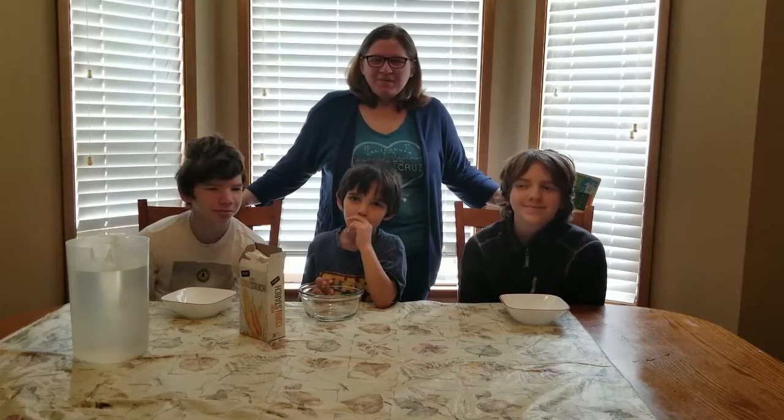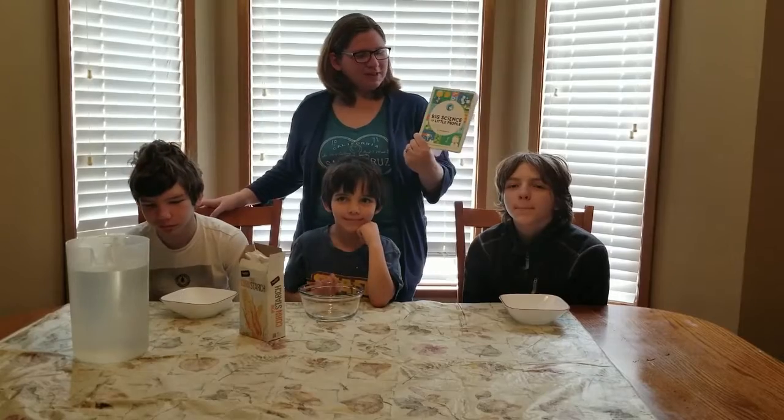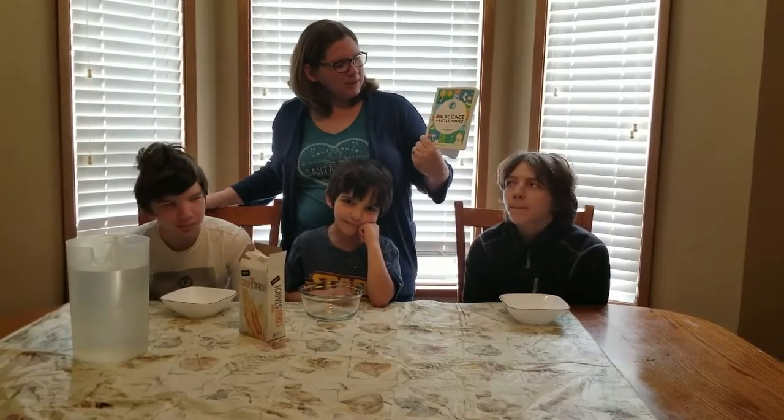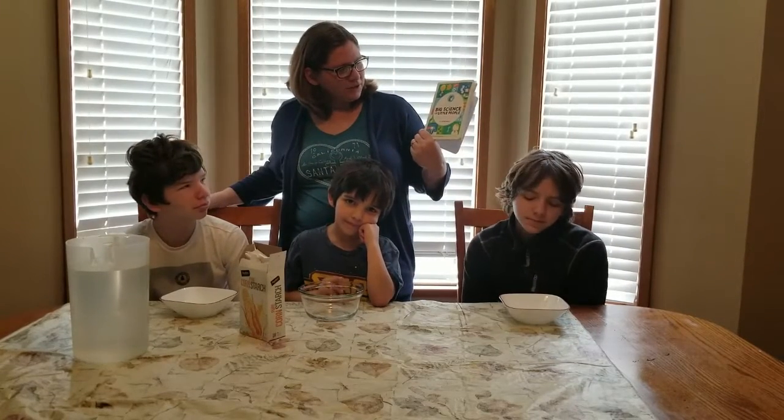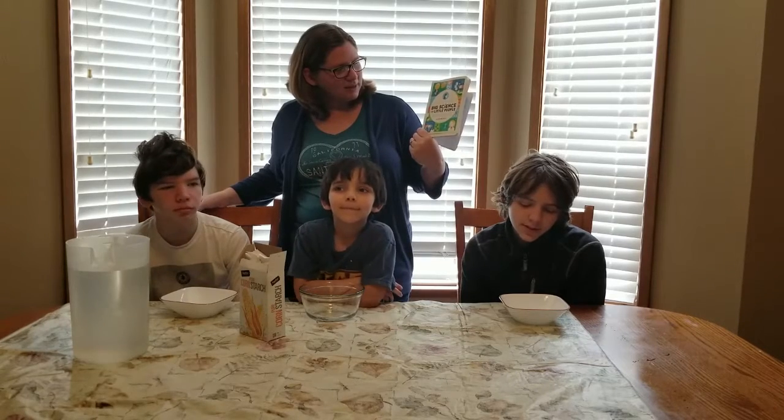Good afternoon, ECAV families. We're here again in my homely abode. Today we're doing science from our favorite science book. It's called Big Science for Little People — 52 activities to help you and your child discover the wonders of science by Lynn Brunel.